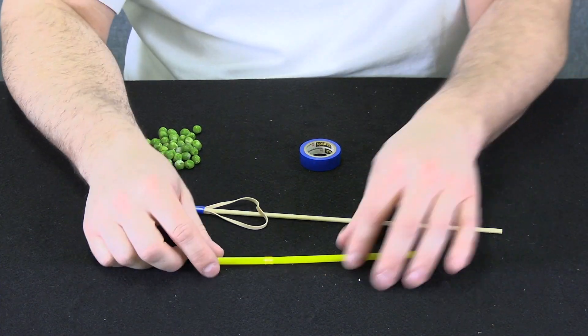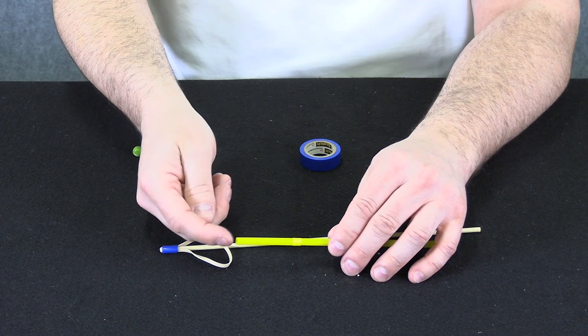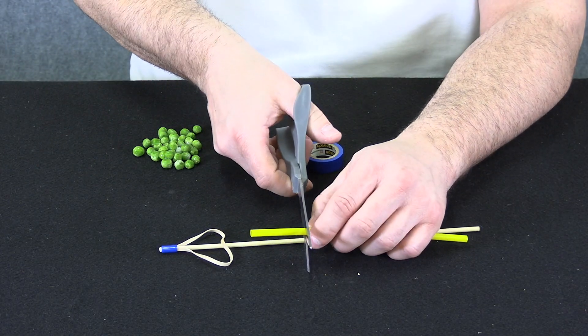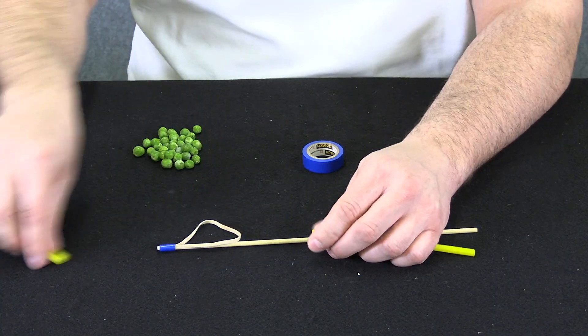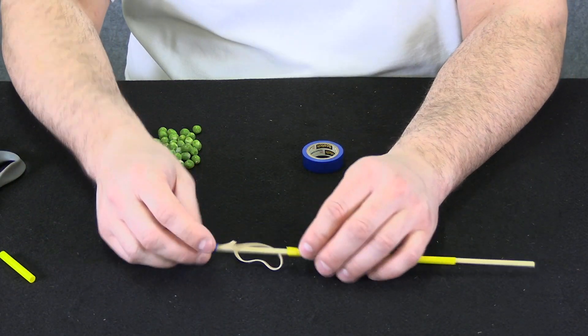Next comes the straw. Bendy straws are actually perfect for this because the skewer is going to be slamming into the end of the straw repeatedly and the straw could split. The bendy part becomes a nice little shock absorber. I'm going to snip the straw just in front of the bendy part. Now let's test that the skewer slides through — yep, nice and easily.